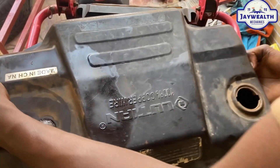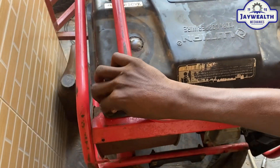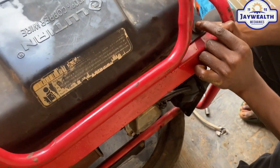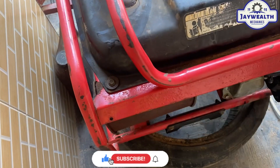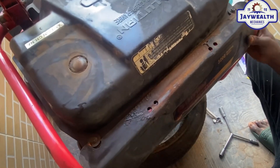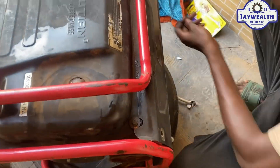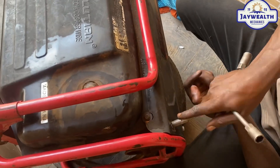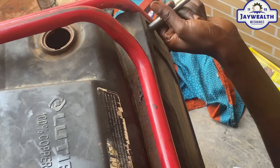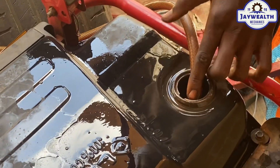So let's put it on — just put it on. Put it inside. Let's put it. I'm going to pour the fuel back inside now. I'm going to put it right inside.